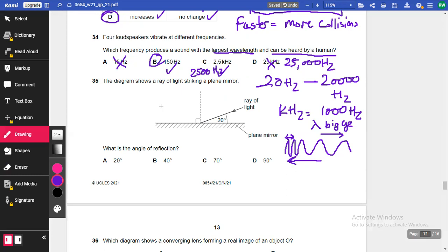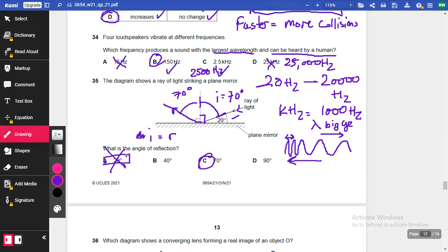Question 35: A ray of light strikes a plane mirror. The angle given between the ray and the mirror surface is 20 degrees. The angle of incidence is measured from the normal, so it's 90 − 20 = 70 degrees. By the law of reflection, angle of incidence equals angle of reflection, so the angle of reflection is also 70 degrees. The answer is C. Be careful — 20 degrees is a trap answer.